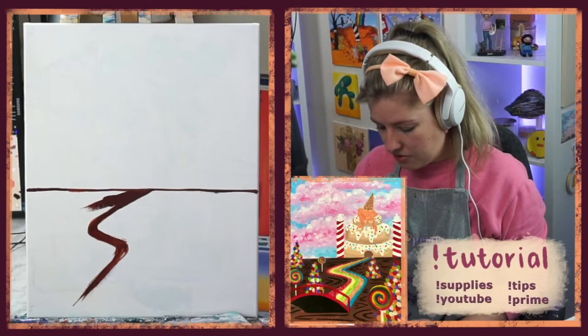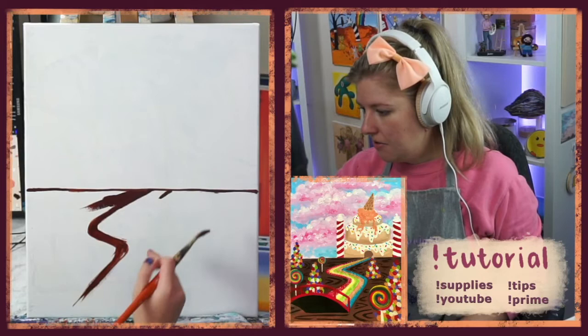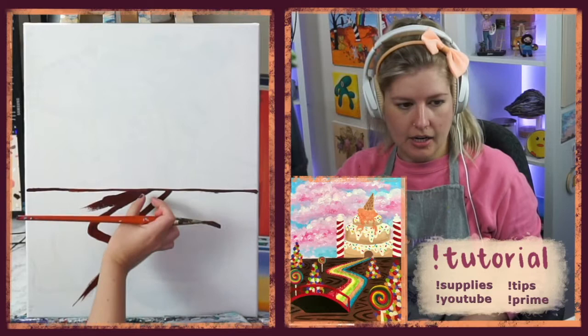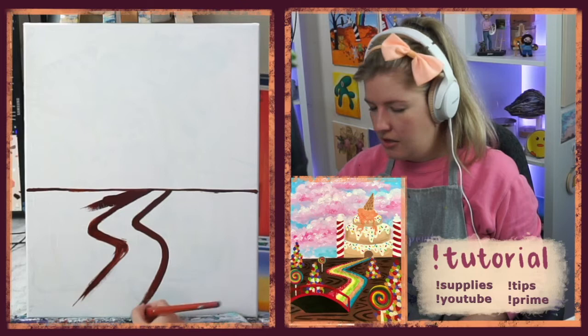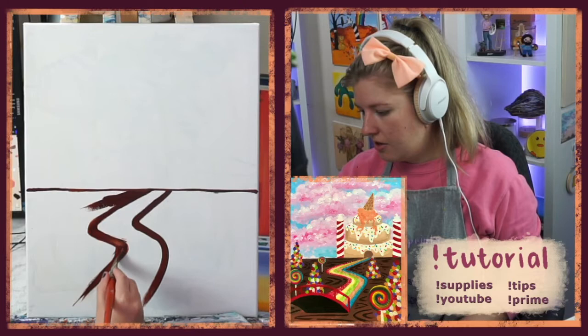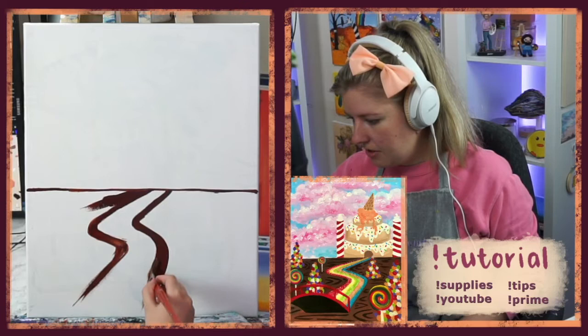I'm doing the other side of the pathway, keeping it nice and tight and small at the top. As it comes further down the canvas, or closer to us, it's going to widen out a little bit — I'm angling it so the pathway slowly widens. If you don't like this brush for this step, you can change it. I'm finding the very long bristles a bit troublesome personally. If it looks too wide, you can just close it in.